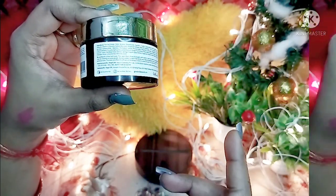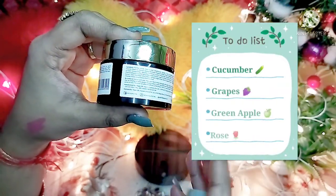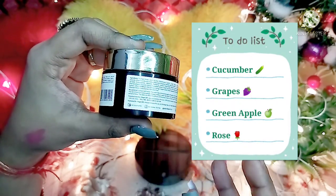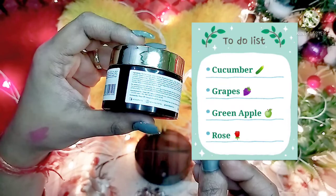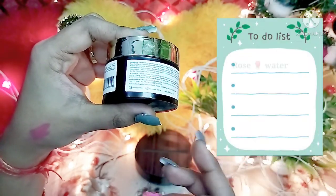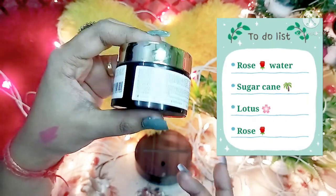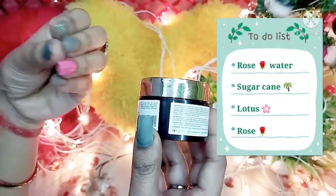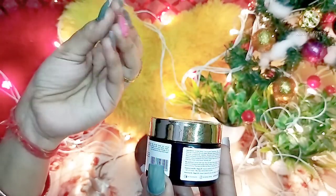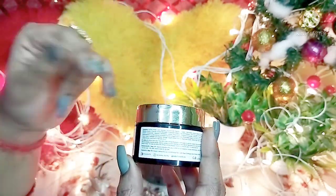Olive oil repairs damaged skin tissues and helps with sun damage, and also helps to protect the skin. Cucumber, grapes, and green apple extract give a fruit-based refreshment and give the skin a healthy look. It also contains sugarcane extract, rose water, and lotus extract.